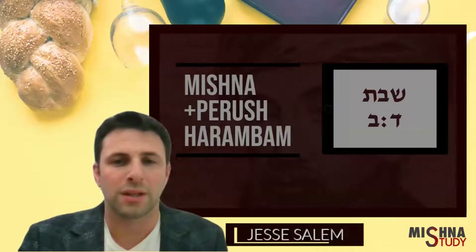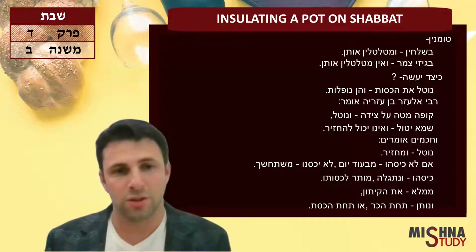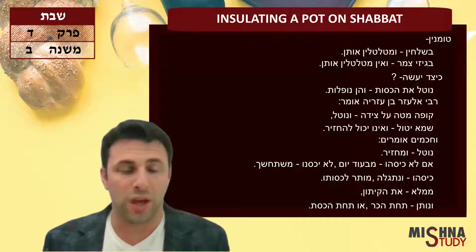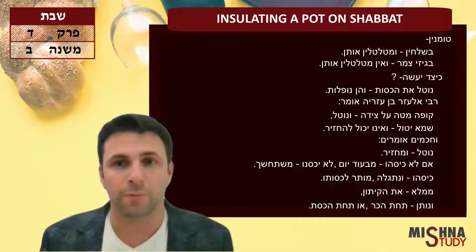Welcome to Mishnah Study, Masechet Shabbat, Perek Daled, Mishnah Bet. In this Mishnah we're going to discuss insulating a pot on Shabbat. Continuing from last Mishnah, which spoke about insulating a pot before Shabbat, over here we're going to see more about what happens on Shabbat — how you can take a pot out of its place, and then when you want to put it back, how do you do so?